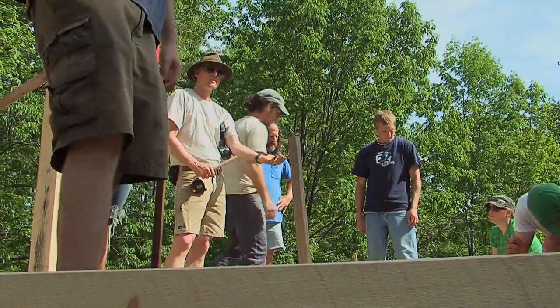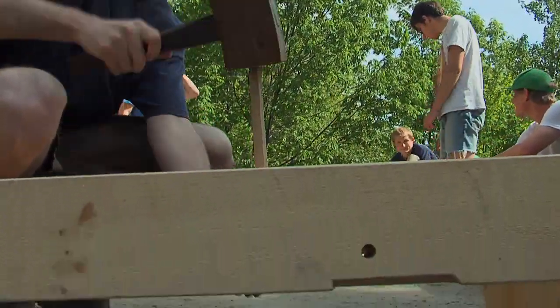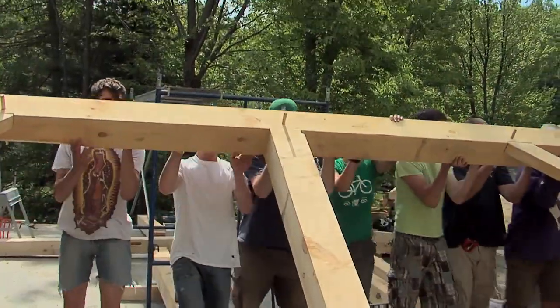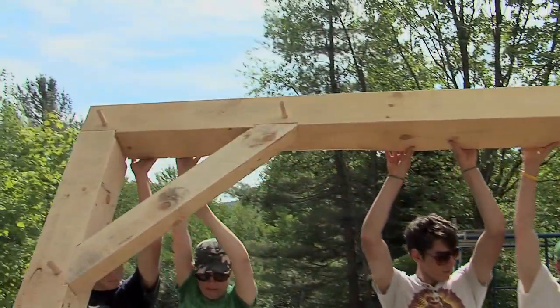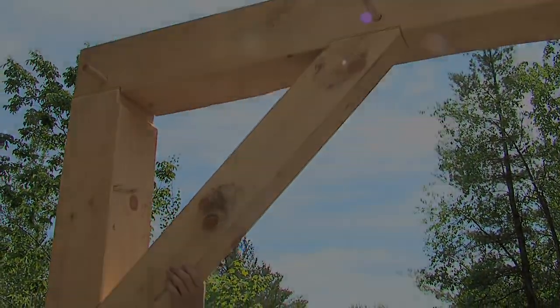So as you're driving, you can actually have your finger on the hole down below, and you should be able to feel the peg starting to come through. It's a large project, so we split it into two separate week-long classes, and this is the finish of the second week class, and we're raising the frame right here.